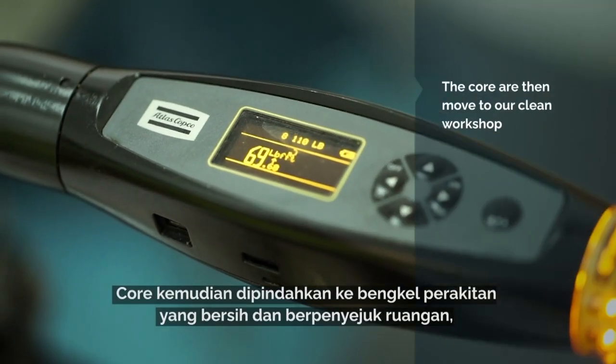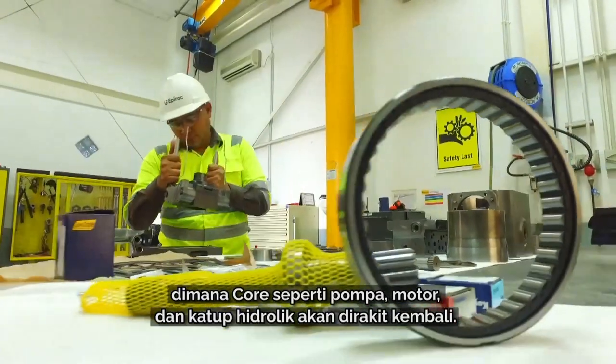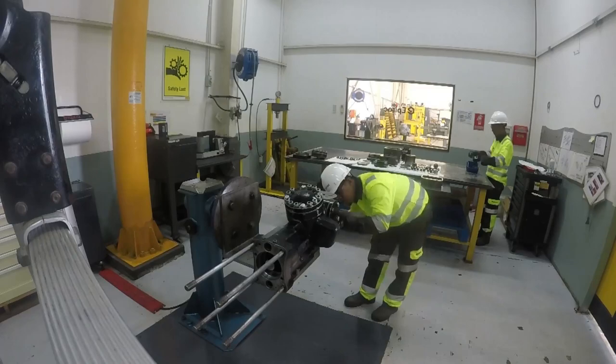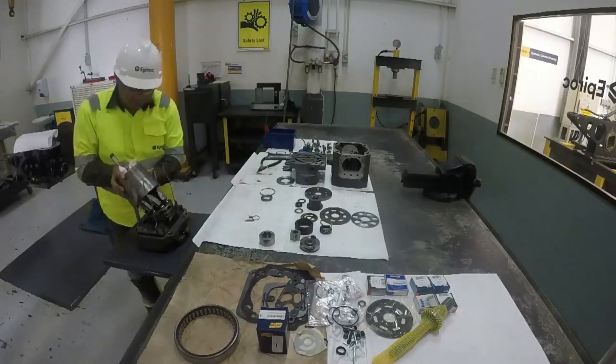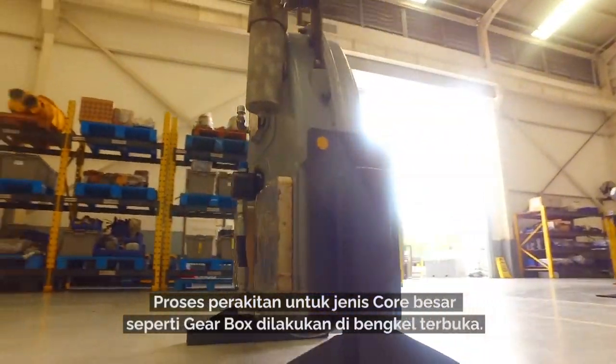The cores are then moved to our clean workshop, which has an air-conditioned clean room for our pumps, motors, and valves to be reassembled. Gearboxes and other larger equipment are done in the open clean workshop.